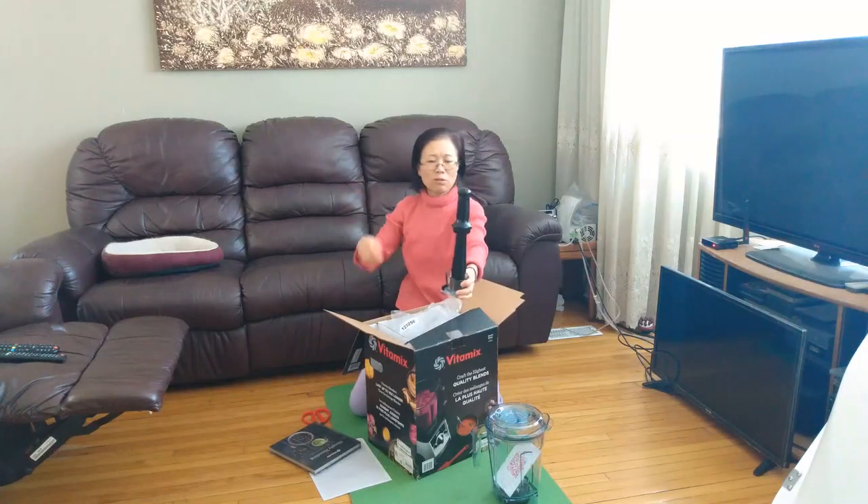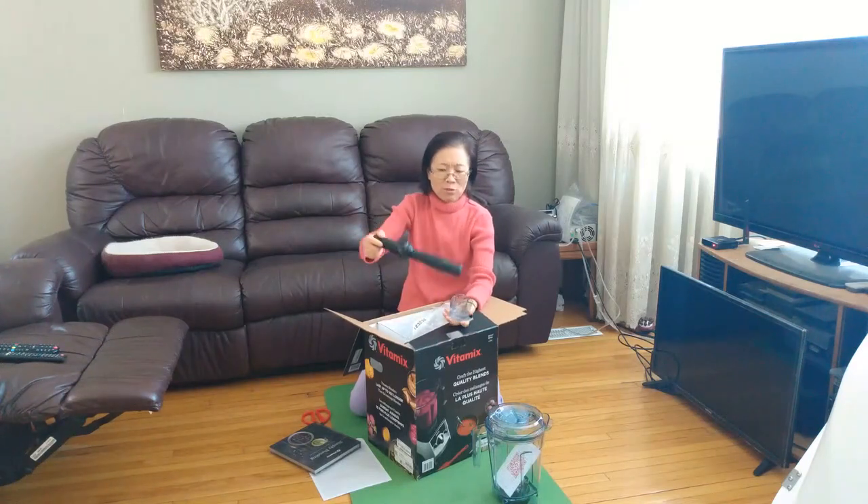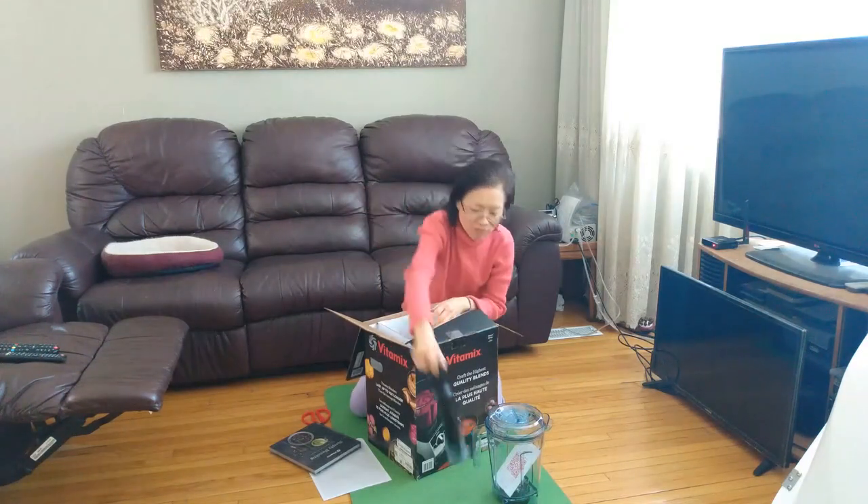Let's put the tamper up, like that. Before VitaMax, you have to use a bowl or something. This one is made more efficient.